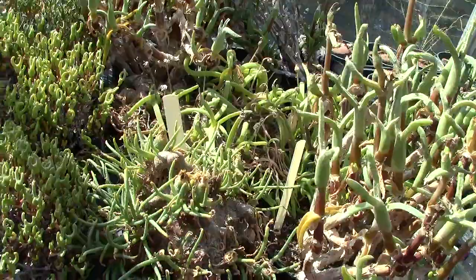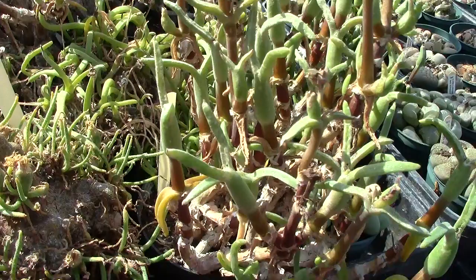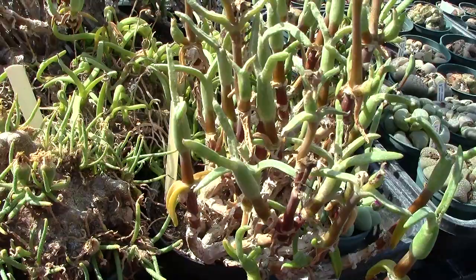This Conophytum — don't look too close — it was covered in mealybug; I just didn't notice it. I suppose when you get to my age the eyes are not as good as they should be, although I've had my cataracts done, so I can't use that as an excuse.